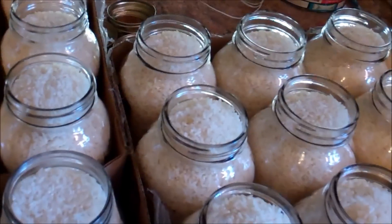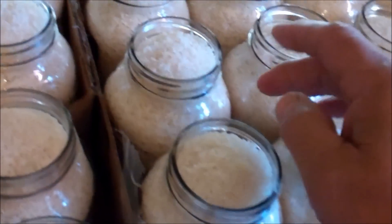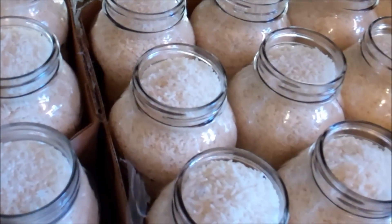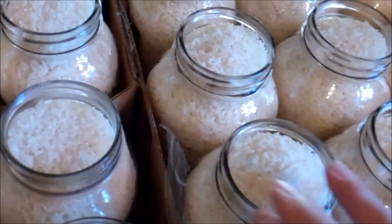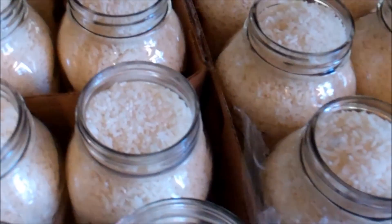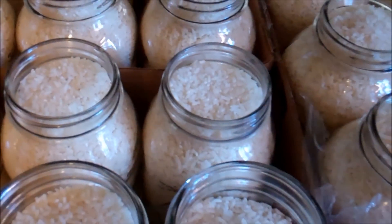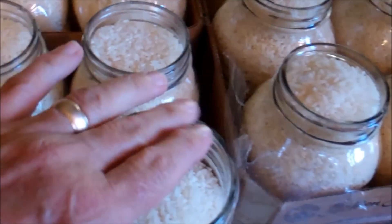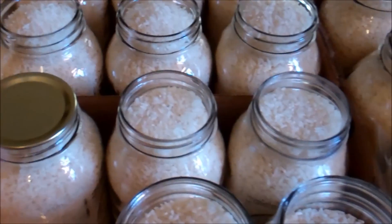Before you put the lids on, wipe the rims of the jars with a moist towel, just like you do with regular canning. When filling with rice you can get a powdery residue on the rim, and I've found that powder can sometimes prevent a good vacuum seal.